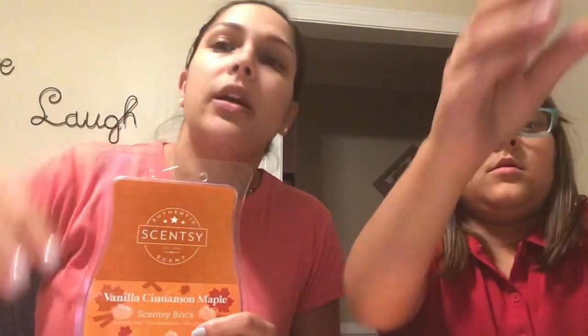If you don't like cinnamon, don't worry — the cinnamon, butter, and sweetness come together really nicely. That's going to warm beautifully. And don't be afraid to warm a bar even if you don't love the cold scent — it smells different once warmed.